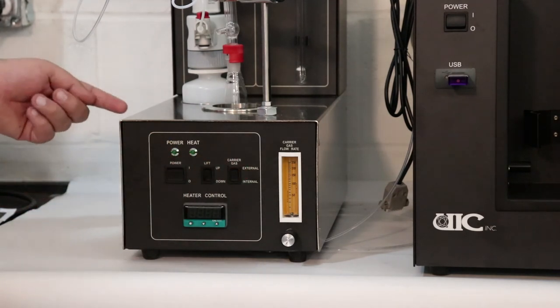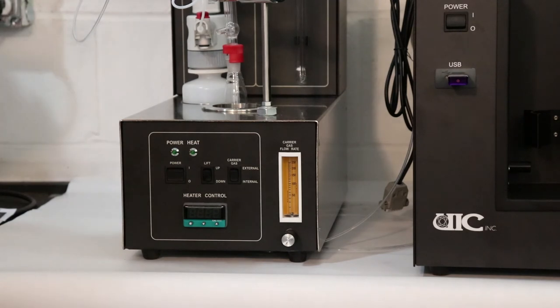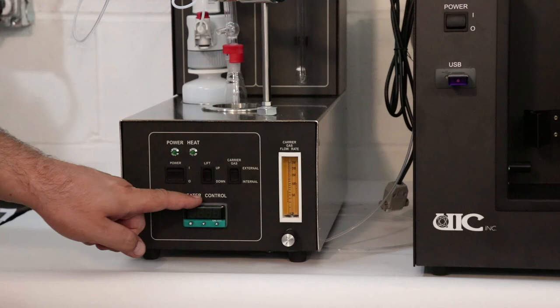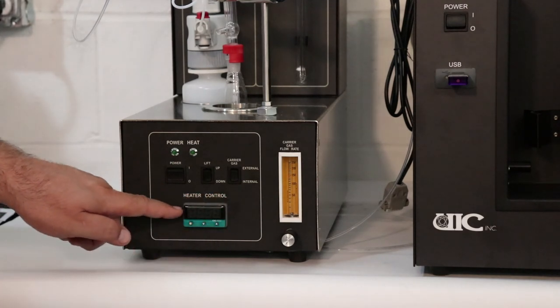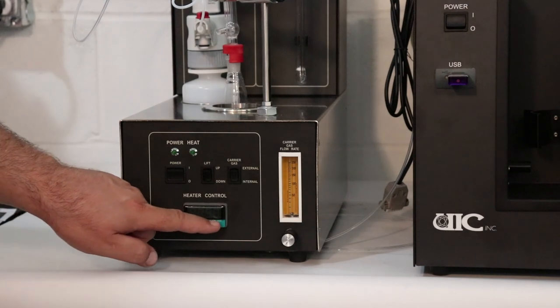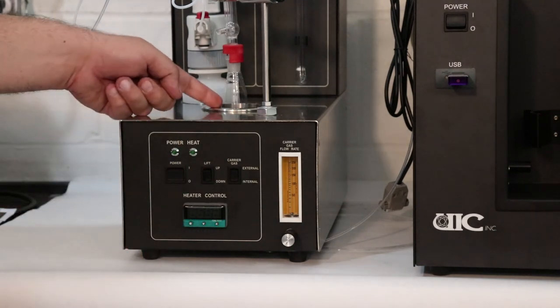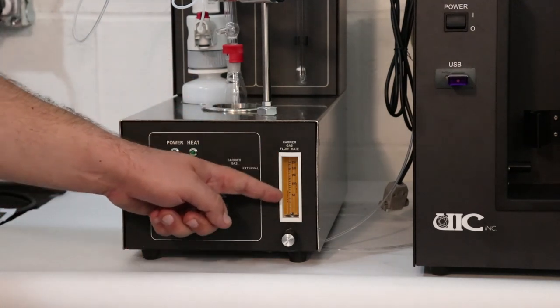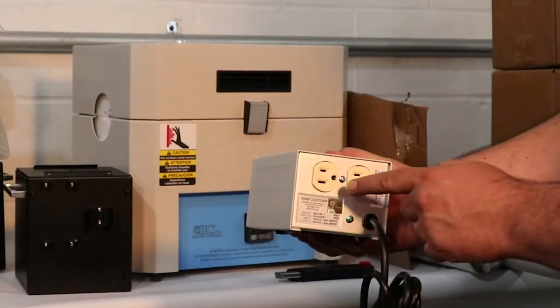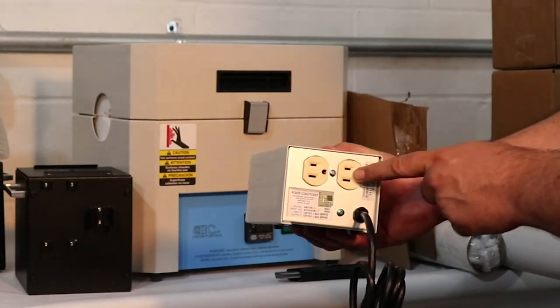Connection for the external gas source is in the back of the acidification unit. This is a temperature controller. To adjust temperature, press and hold the left button and use the middle and right buttons to lower and increase temperature respectively. Set the flow meter to 100 milliliters per minute. Only the coulometer should be connected to the power var even though it has two outlets.